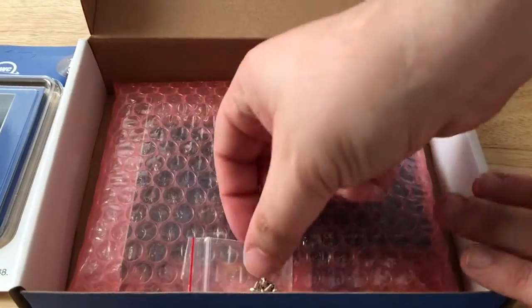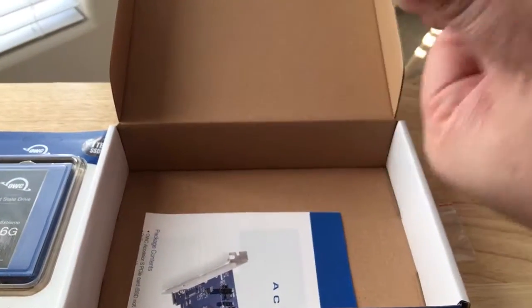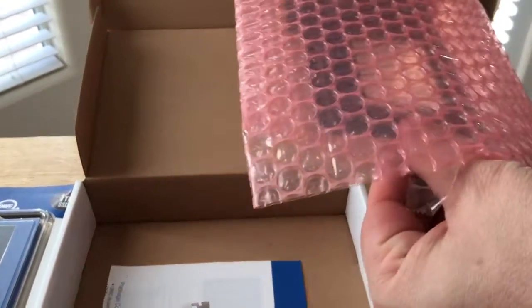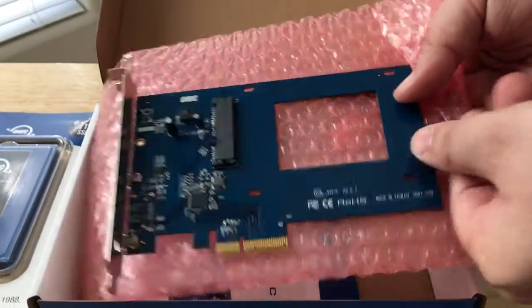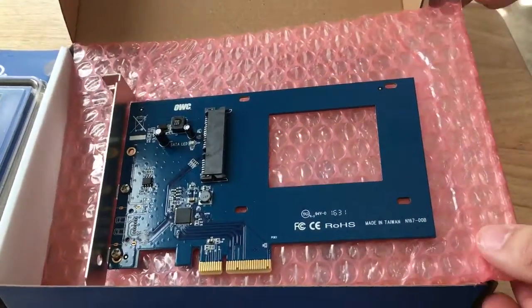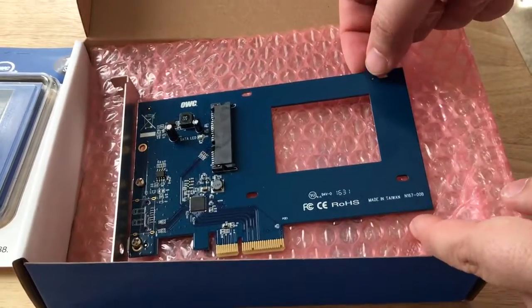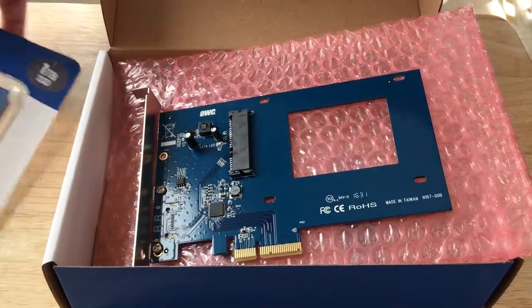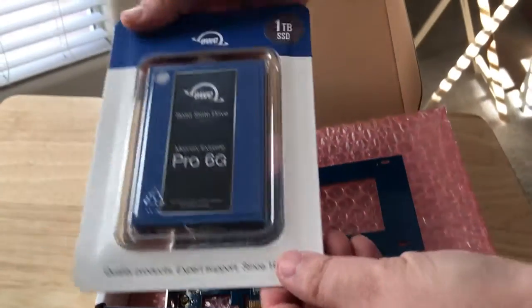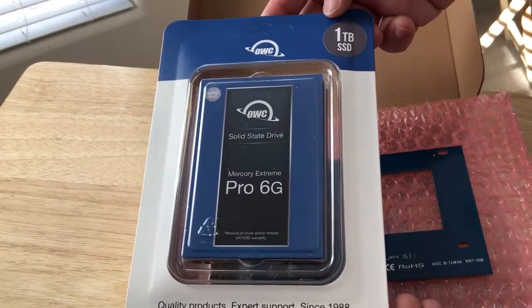Inside they give you the screws to tighten it down, so that's nice. A little bit of documentation, but with this it's just easily plug and play. If you need to add some more SSD storage to your computer, this would be the card that you would buy from OWC. Here's your connection port, and they suggest — I also suggest — their Mercury Xtreme Pro 6G, the one terabyte SSD.